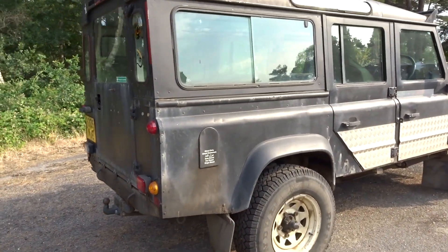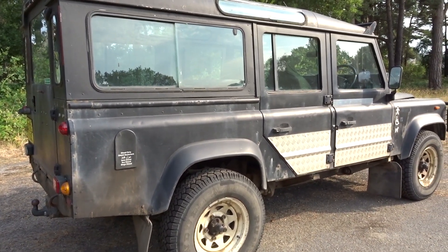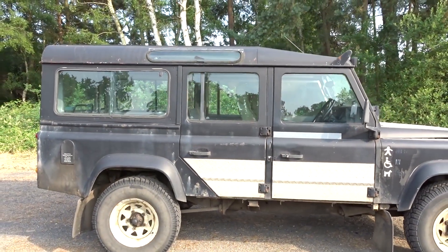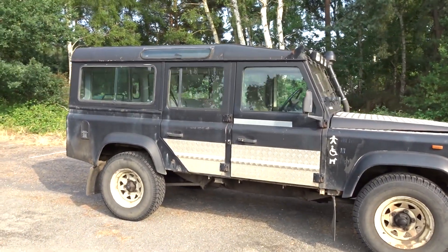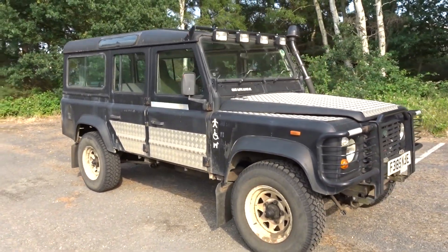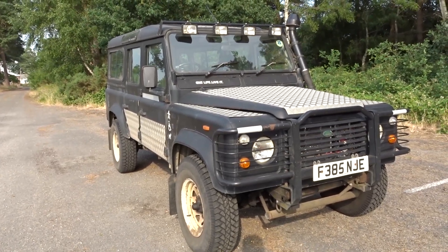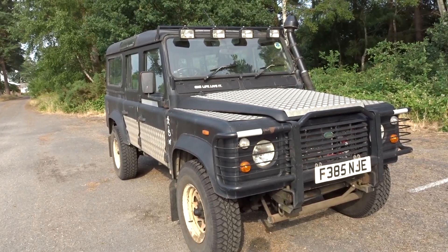As I say, she's not in showroom condition — it's a sort of a matte black paint. She could do with a tidying up here and there, but she is absolutely solid. The spotlights are wired in to work with the main beam, so when you flash your main beams, the four spots on the top will flash with you. The snorkel kit is all fitted and plumbed in.